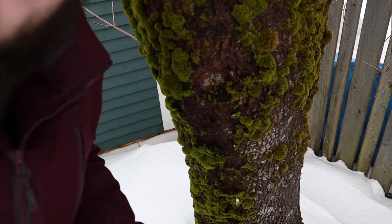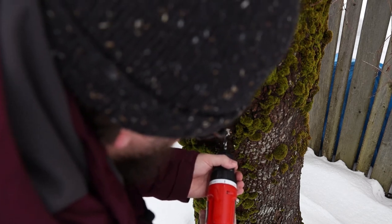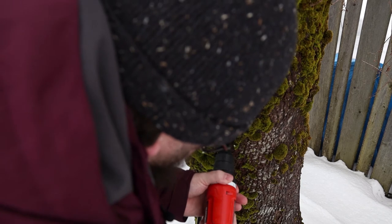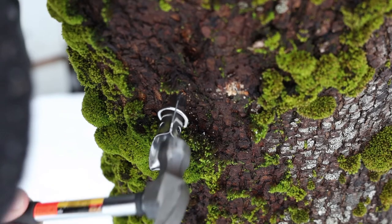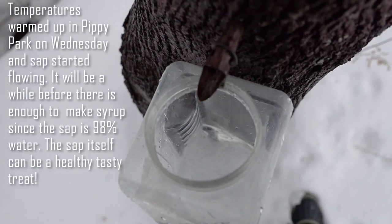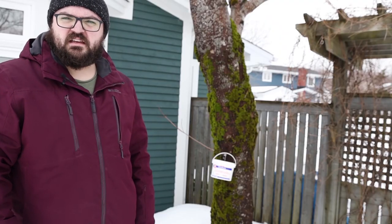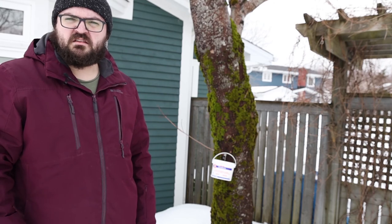The thing Steve said on Saturday was to make sure that the hole is on an angle so that the sap drips down, and just give it a shot. I'm hoping I've tapped my first tree, and we'll see how that goes. For Kicker News in St. John's, I'm Alan Bradbury.